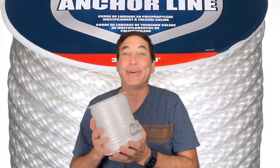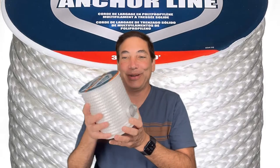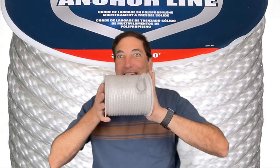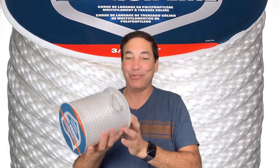Hi, it's Neil. If you saw my review earlier, you saw I did a review of my anchor chain, and today in the mail I got my anchor rope.